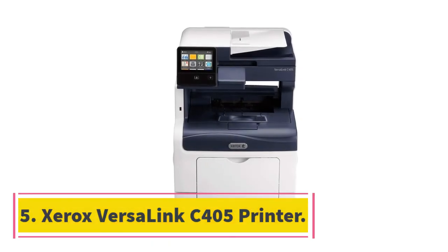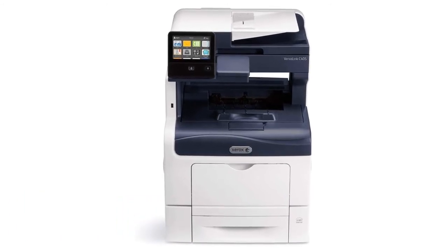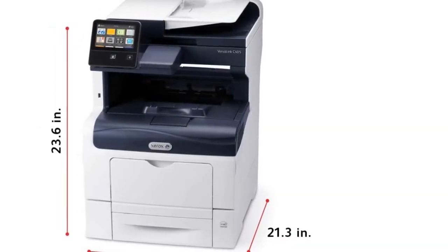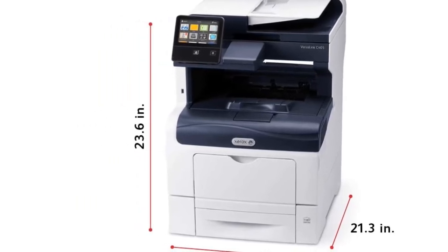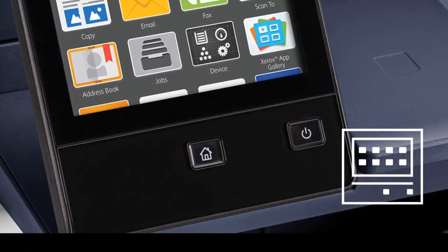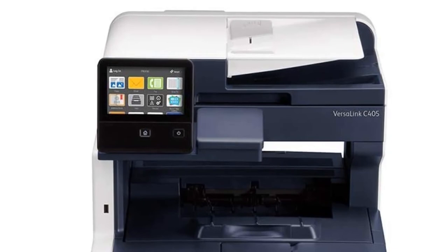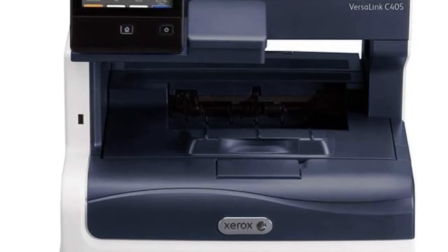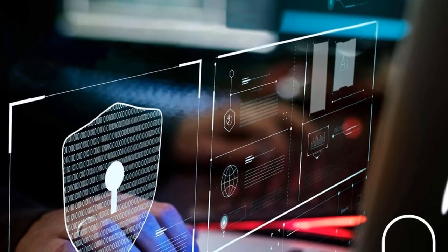At number 5, the Xerox VersaLink C405 Printer. Having been manufactured by a household name in the printing machines business, this printer can meet the needs of a small or large office. You get a scanner, color laser printer, as well as fax. Impressively, you can connect to your mobile device with a single click. The standout feature is its display screen — it comes with a 5-inch color touch display panel with tilt capability, allowing you to assess and scroll through its menu with app-style access to tools like scan and print. Its design and build require a low table, and being very heavy, it needs two people to move it around.